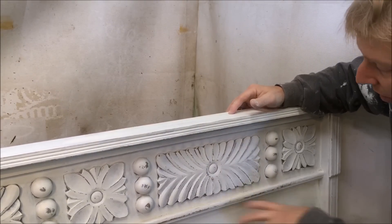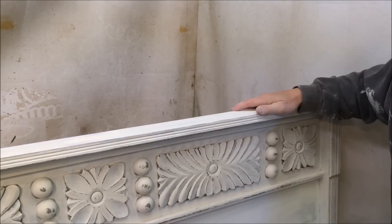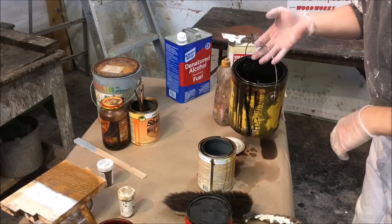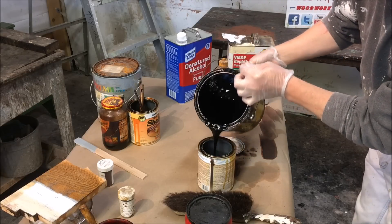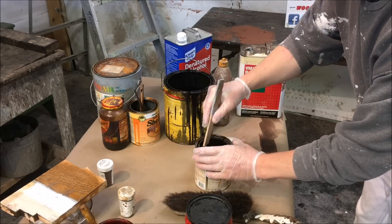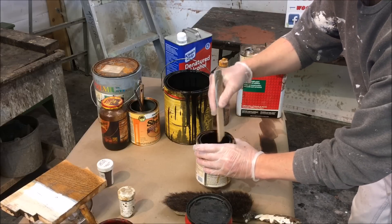Just finishing up the sanding, making sure it has a uniform appearance. Now we'll put a dark walnut stain over it. I'm going to use the yellow can dark walnut and mix it half and half with naphtha. This is just like glazing — I did that in a previous video glazing a chair.